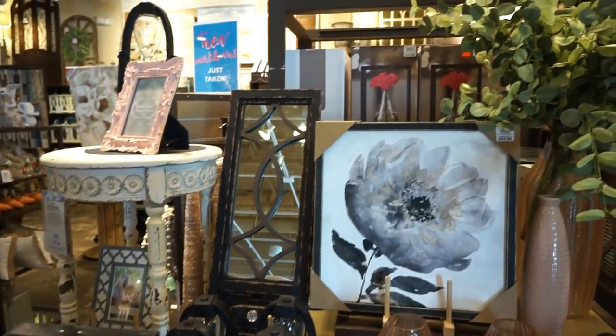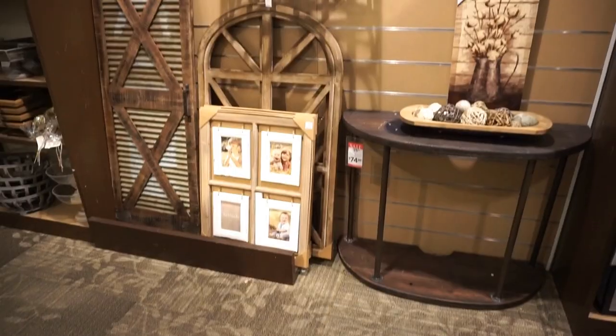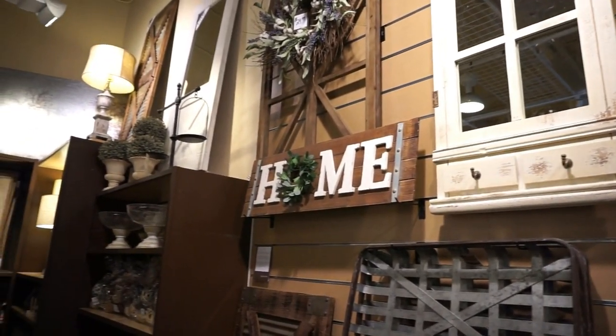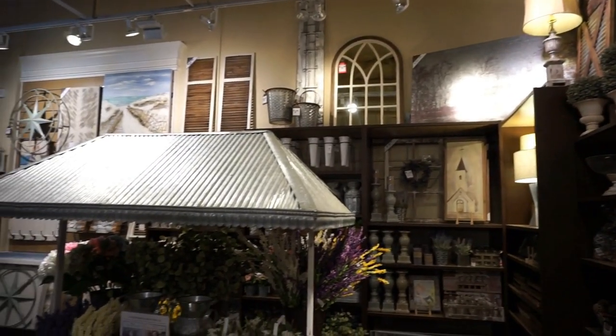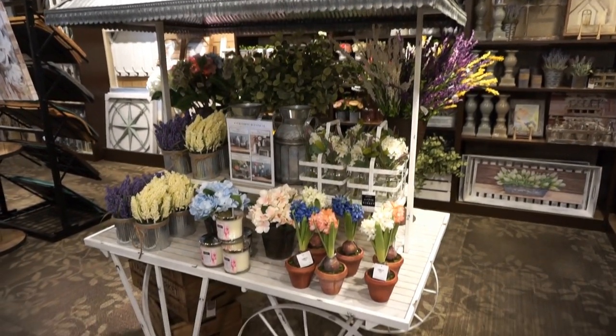They have tons of different vases, oh my goodness. The blush pinks in the store — you guys know I like blush pink — they have a lot of it. They also have your traditional farmhouse industrial pieces and they've incorporated such beautiful pieces into this floral market. Look at this floral cart — oh my goodness, I wish I could have one of these in my house.